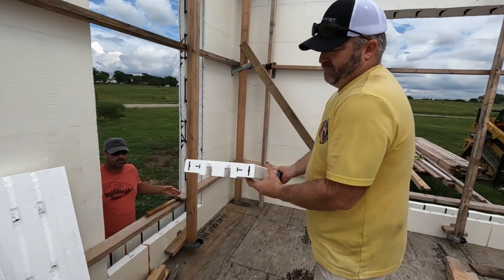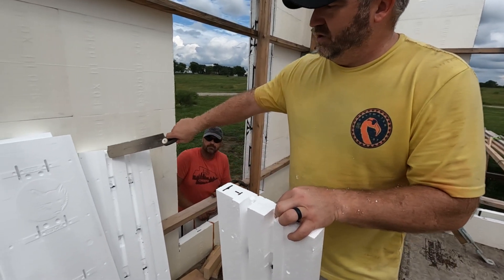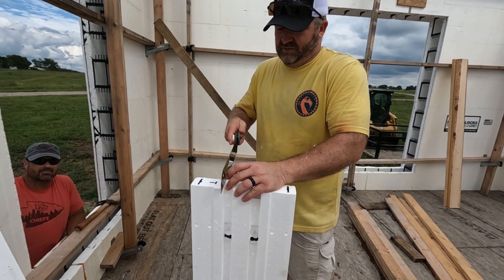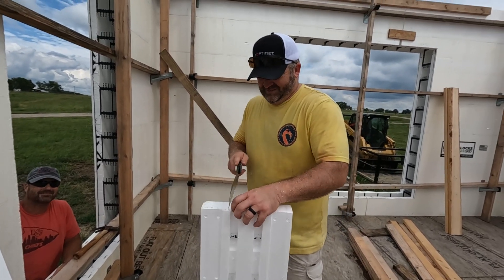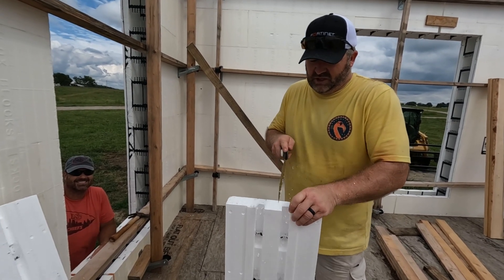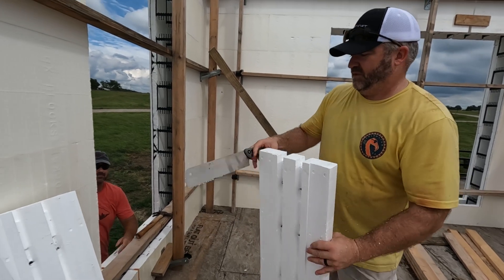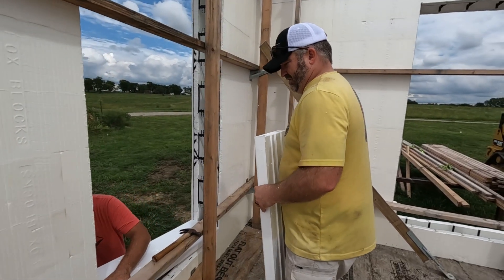These are going to sit in here like this. We need to pop this little piece out so that it can go into the groove for the up and down direction. So we just score along both sides with the Japanese pull saw, and then it fits right down in there.